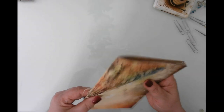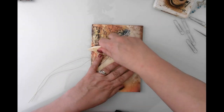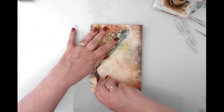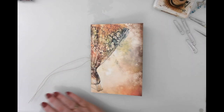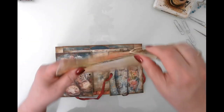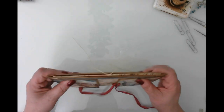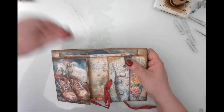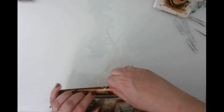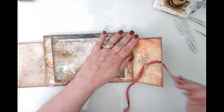There we go — I'm going to leave the tails fairly long because I don't know what I want to do with them yet. Now I can undo the paper clips. Easy peasy, just like that — it is done! I'm going to get my bone folder and squish that down a little bit more. Then I'll pull the folio over and slide the signature in like this, so that the front faces out and we have some beautiful dangles hanging off the sides. Perfect size!